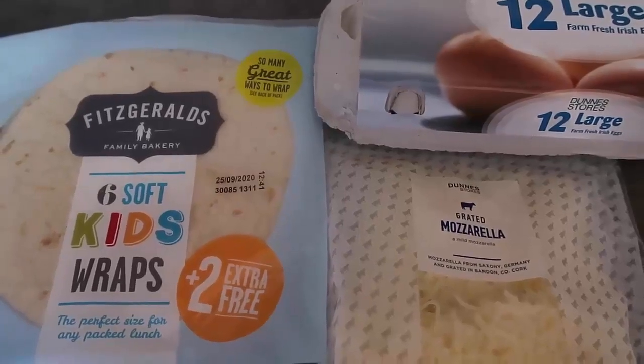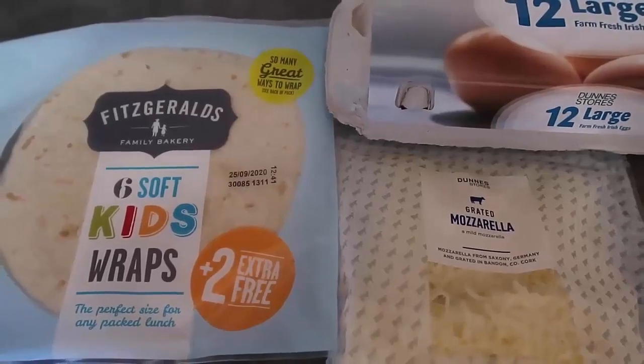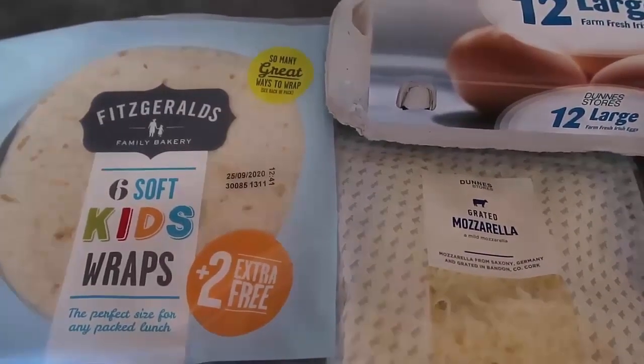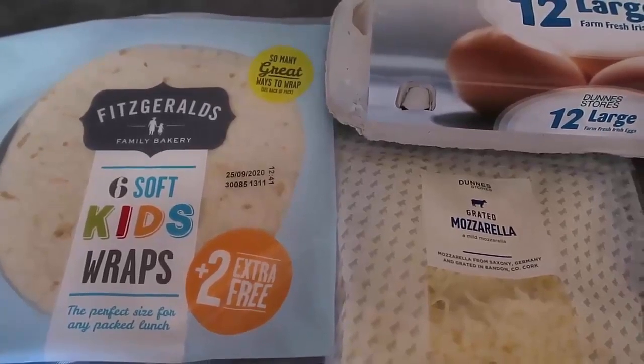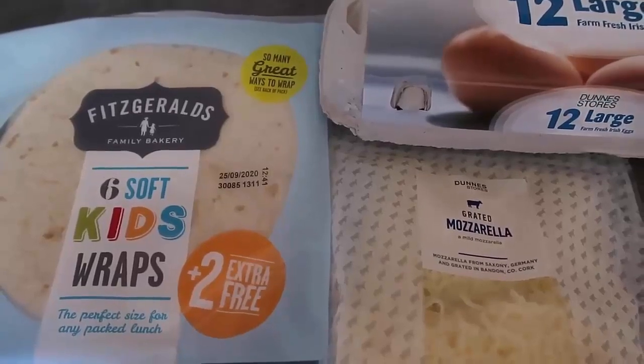Hello and welcome back to my channel. Today I'm going to show you how to make really easy breakfast burritos using just three ingredients. As always, I've written a blog post which I'll leave down below, which has the recipe, step-by-step instructions, and loads of variations — there are so many ingredients you can add in depending on your tastes.